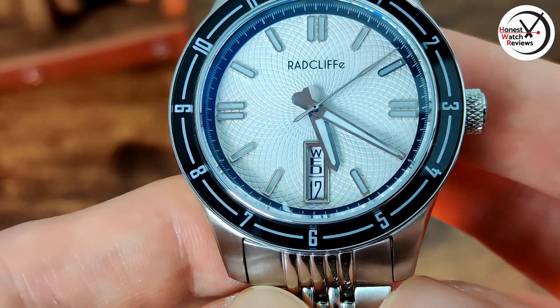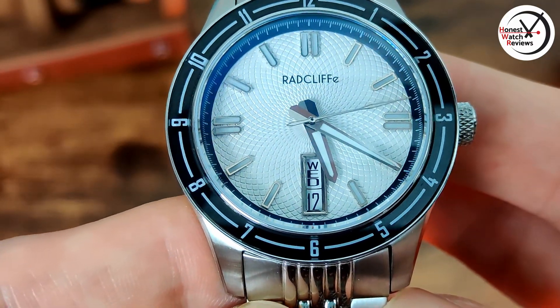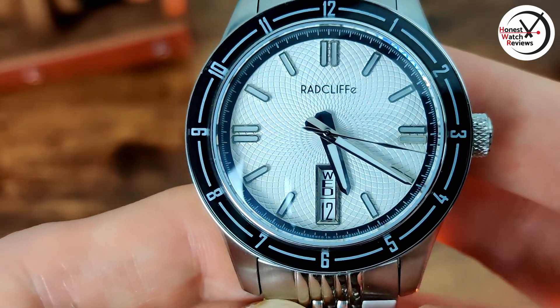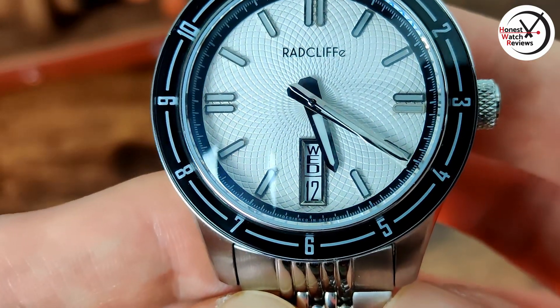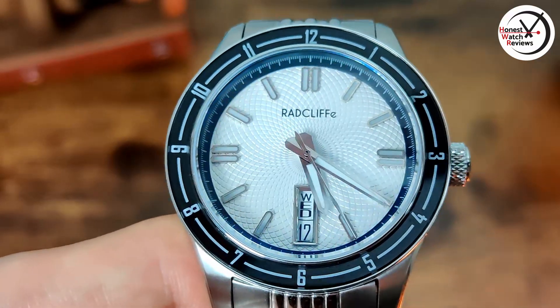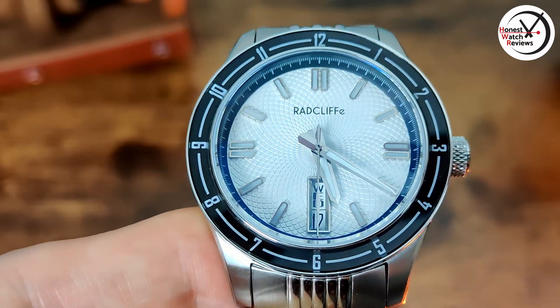If I was being nitpicky, I'd probably change the font slightly — it's a little bit too big. Make it slightly smaller maybe, because you can see with that 12 at the bottom it is getting cut off a little bit. Slightly smaller would probably be better, but bear in mind this is a prototype so they're probably going to tweak things for the final version.